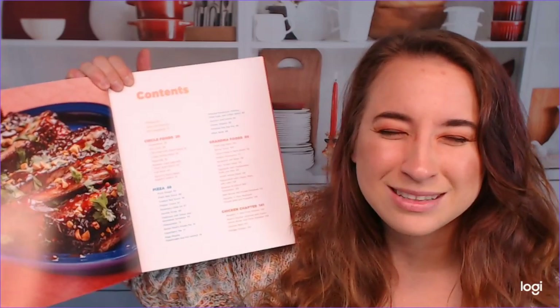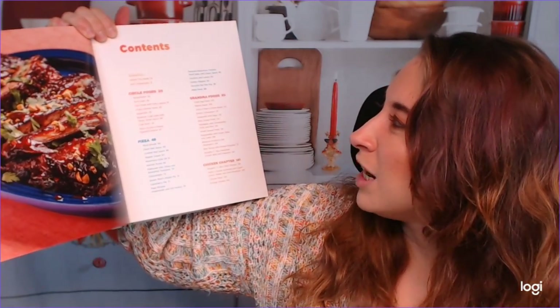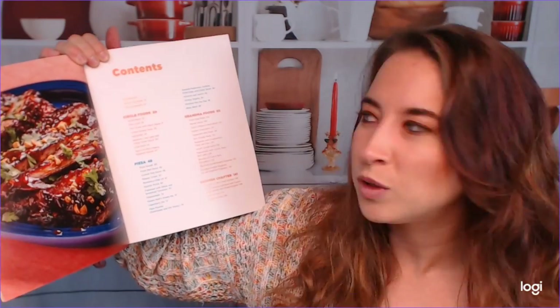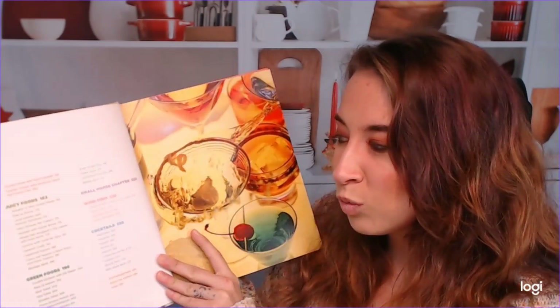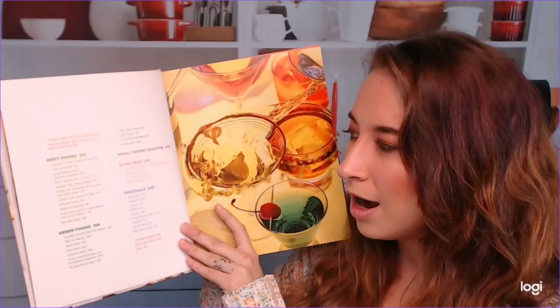We've got Circle Foods as the first chapter. Then pizza, which has its whole other section because apparently it's the ultimate Circle Food. Then we've got Grandma Foods, Chicken Chapter, Juicy Foods, Green Foods, Small Horse Chapter — okay, I have to find out what that means — and then Weinheim, and finally Cocktails.